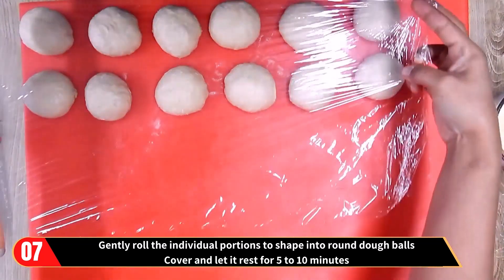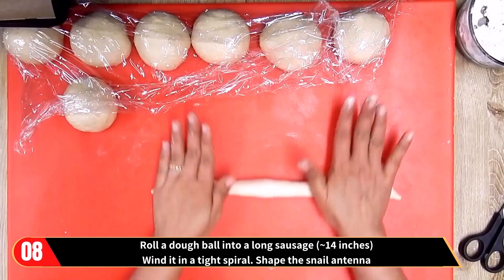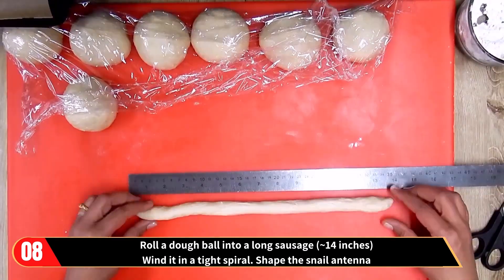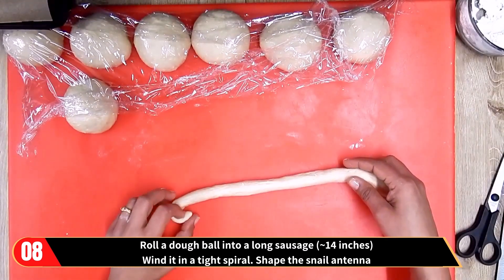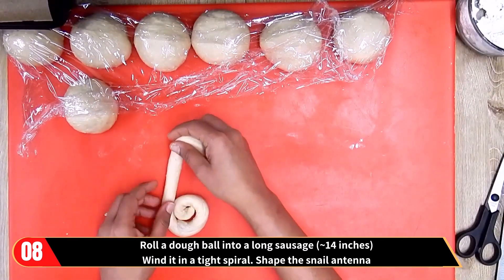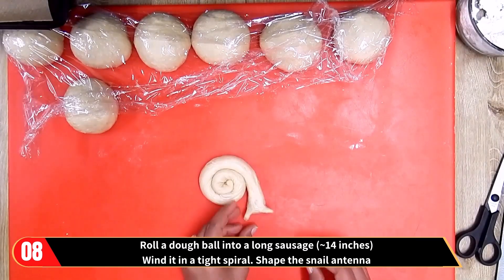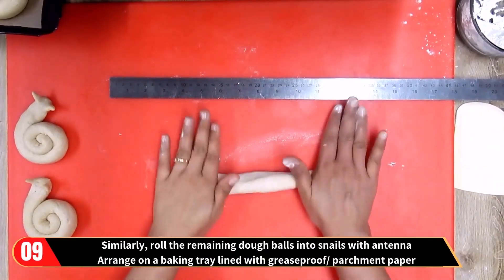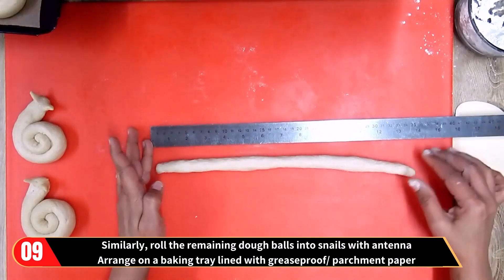Cover and let it rest for 5 to 10 minutes. After the dough has rested, take a dough ball and roll it into a long sausage, 14 inches long. Wind it into a tight spiral so it looks like a snail and shape the snail antenna. Similarly, roll the remaining dough balls into snail shapes with their antennas.